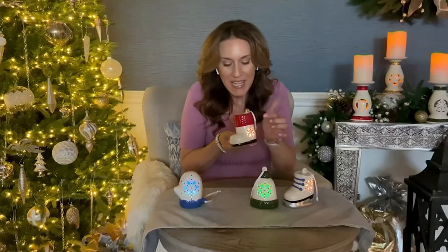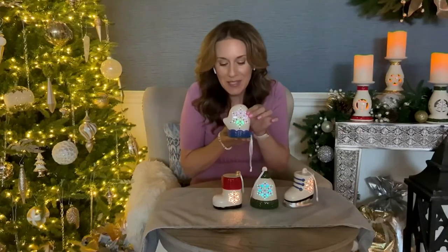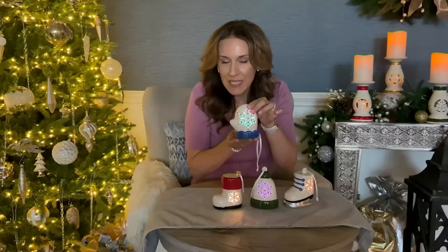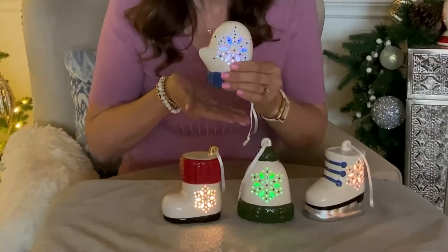The third ornament in the set is a little winter boot — it has red sweater detailing painted at the top and a black sole, and again it's got that gorgeous snowflake cutout on both sides that lets all that light shine through. The last one is a sweet little mitten with the little thumb on the side and blue sweater detailing painted at the bottom. Each one includes a white hanging ribbon, and the six-hour timer lets you turn them on and know they'll come on at the same time each evening, stay on for six hours, and then go off for 18.